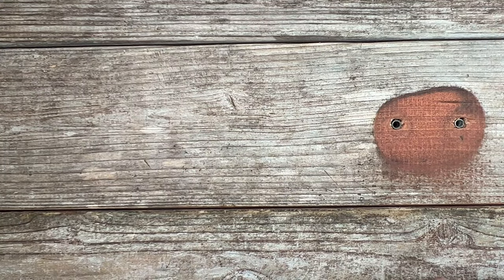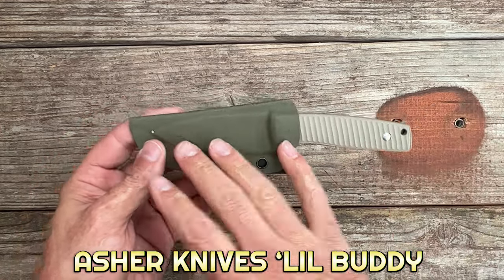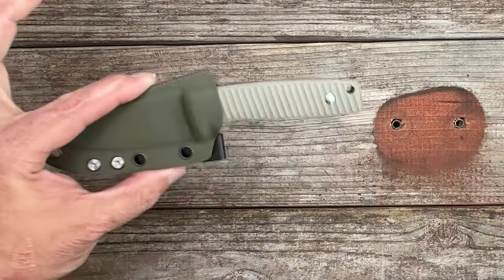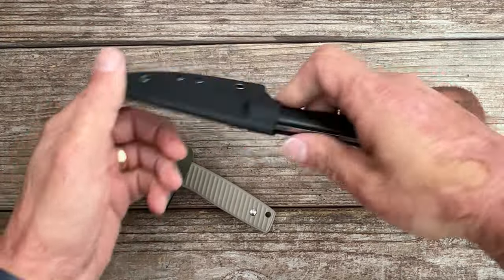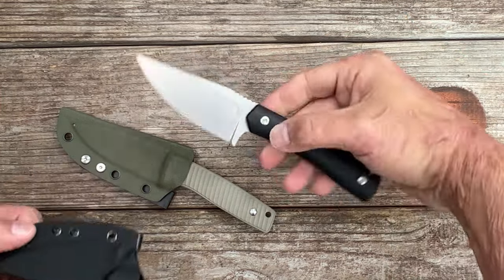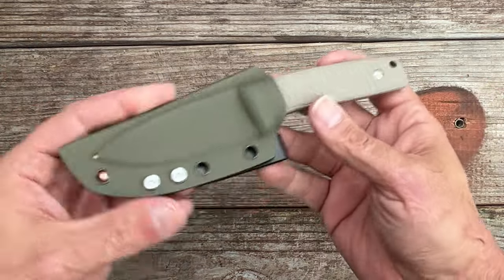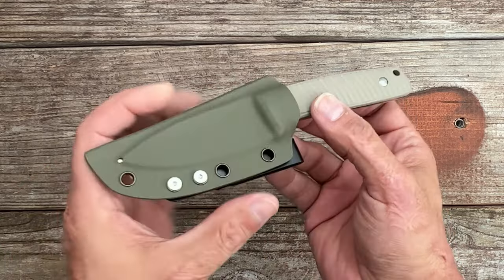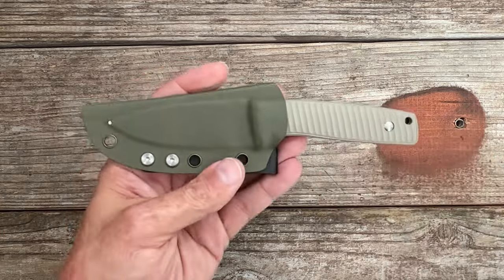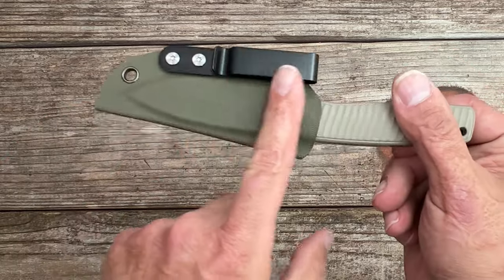I've got two brand new EDC fixed blades I'm super excited about. I bought this one myself after testing the Asher Knives Fixie — I liked that knife so much that when I saw this one, the blade shape and everything, I jumped on it. You have a taco-style kydex sheath, just fold-over, which is my favorite type for an EDC fixed blade. It keeps things much more minimal instead of a two-piece pancake sheath.